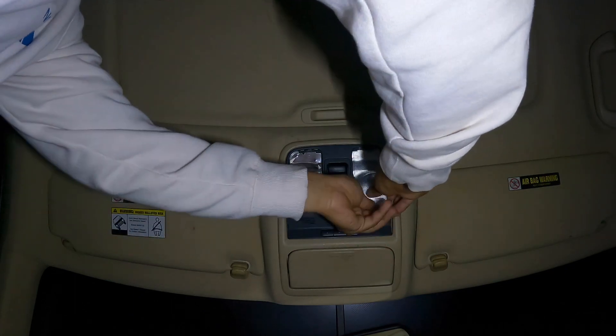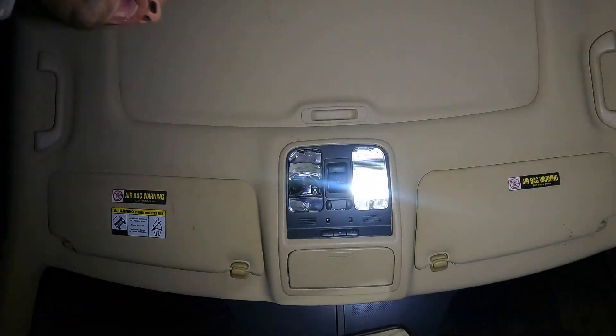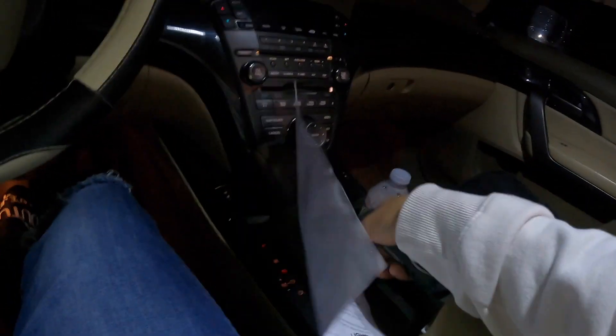These two are in there. Whoa guys, look at that lighting! That is beautiful, I really like this lighting. Our footwell lights are going to be down there.